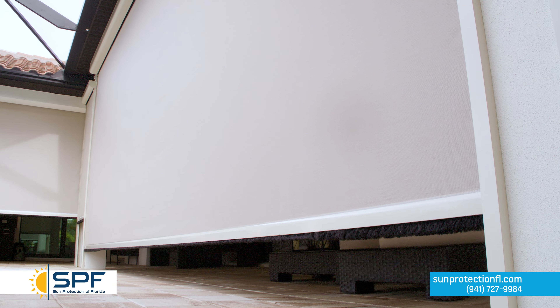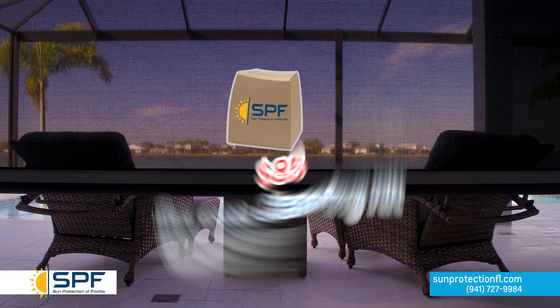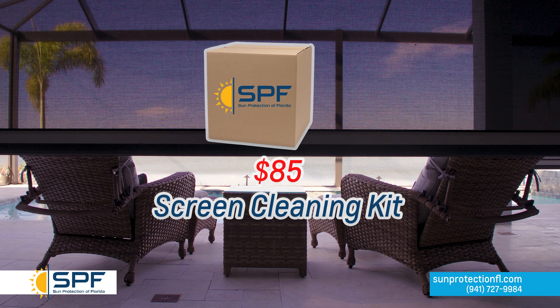We also suggest every few months cleaning your lanai screen with a mild solution of soap and water and a soft sponge.